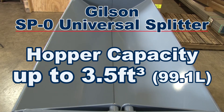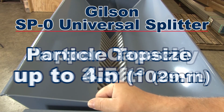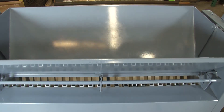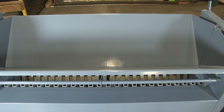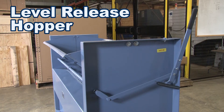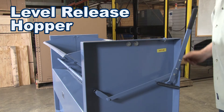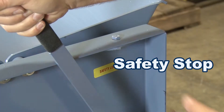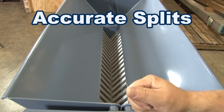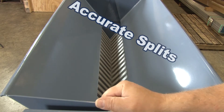Samples up to three and one-half cubic feet with a particle top size to four inches are accurately and quickly divided with a minimum of handling. The lever release hopper of the universal splitter remains closed until the bulk sample has been fully loaded and evenly distributed, ensuring uniform distribution of material through the chutes for more accurate splits.